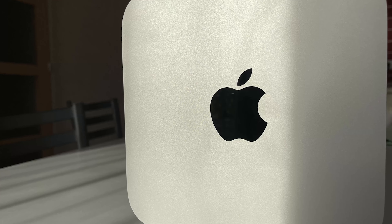But in any case, for my part, during this first day with this Mac Mini, what I can tell you is that I can't feel any slowdown. It's thanks to the hardware, thanks to the M1 chip, but it's also thanks to macOS Big Sur.